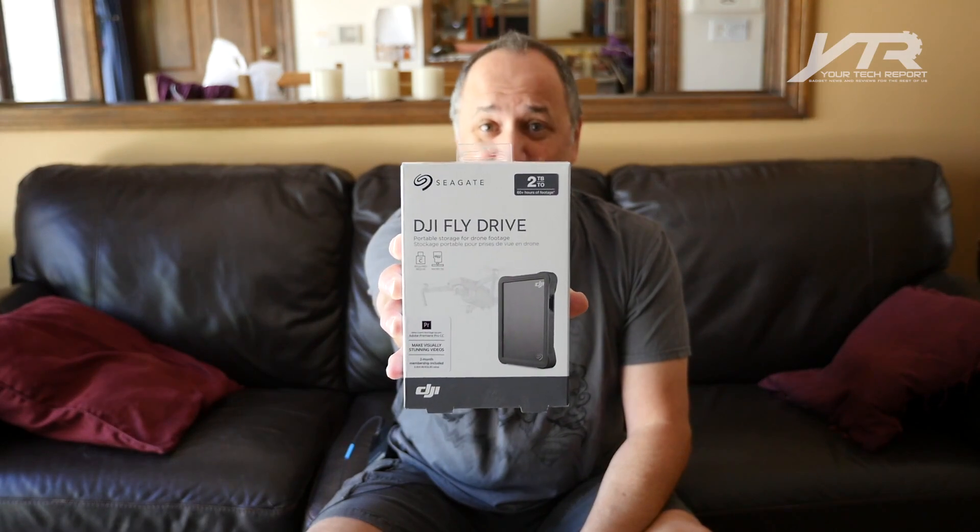I'm also very passionate about flying drones. I love flying drones. I just like the feeling of being in the air, having a camera up there that can look down from the sky — I think it's one of the coolest things in the world. So you take my passion for hard drives and my passion for drones, and you start thinking: wouldn't it be great if there's a company that made an external hard drive for people that love to fly their drones? And guess what? A company did. That company is Seagate, and the product is the DJI Fly Drive.